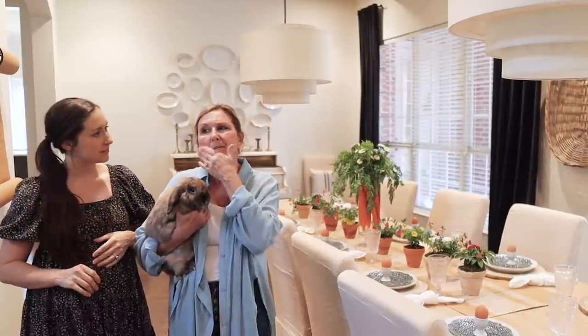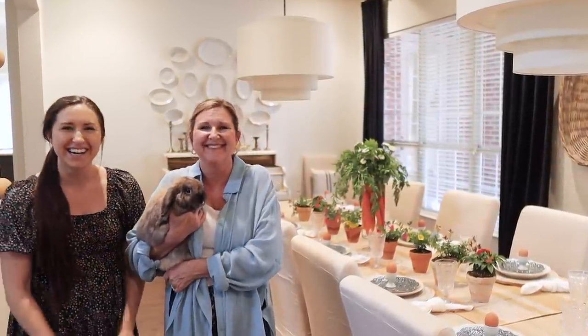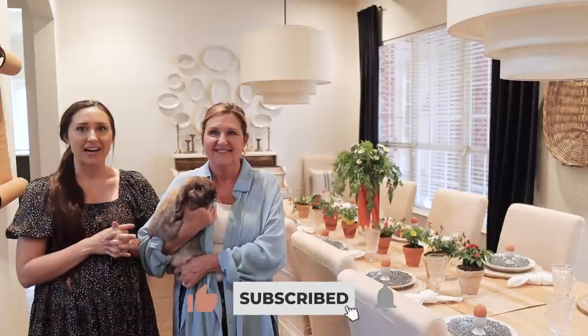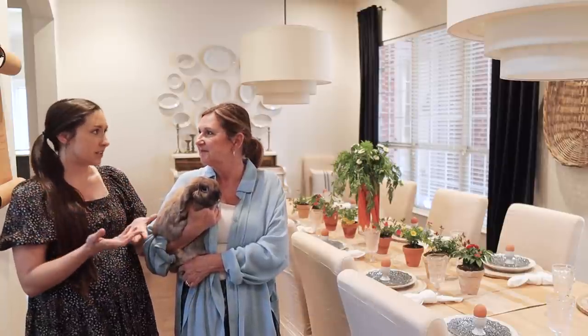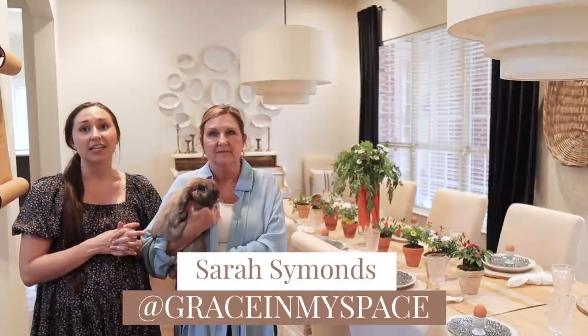Hey guys, it's Shelby and Michelle with Farmhouse Living, welcome back to our channel! Today we are sharing the spring decor that mom has brought out in her home — some really cute, easy, and creative ideas that we're sharing.